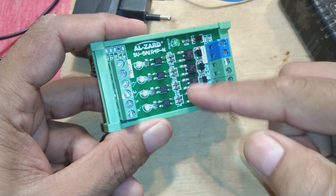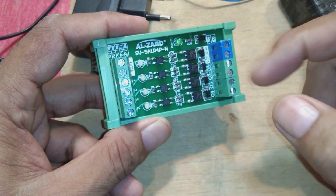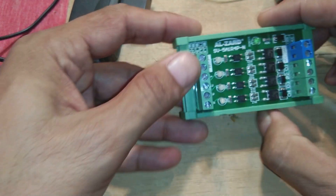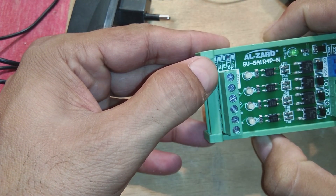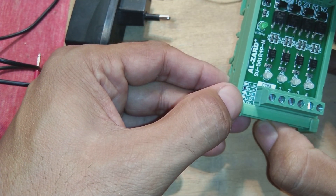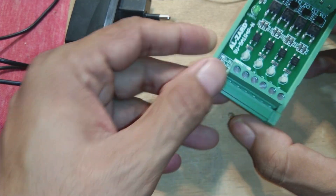On the output side there are MOSFETs rated at 5 amperes per channel, though higher currents are possible with caution. The input specifications table shows supported voltages: 1.8V, 3.3V, 5V, 12V, and 24V. The dot on the table indicates this is a 3.3-volt module.